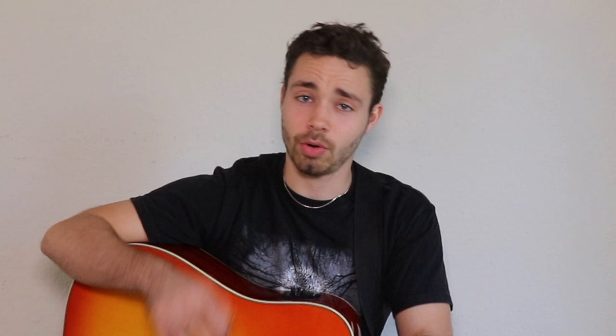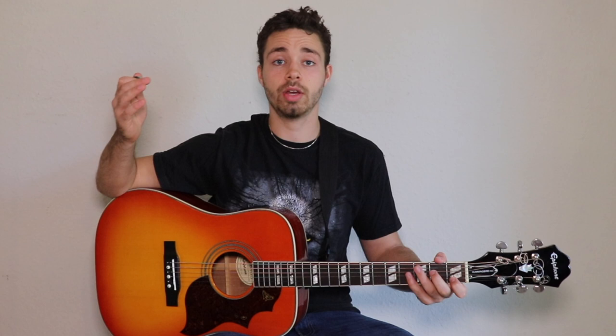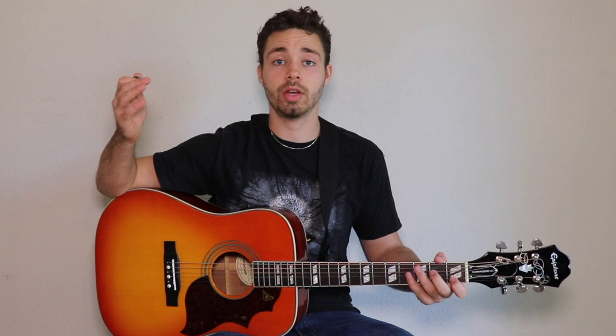There are two main reasons why your chords might not sound the way you want them to. Either you're muting the strings with your fingers — the lower part of the finger muting that string — or you're just not pressing the strings properly. Maybe not hard enough, or you're not placing them in the right spot. By applying the seven tips, you'll probably be able to play it right.